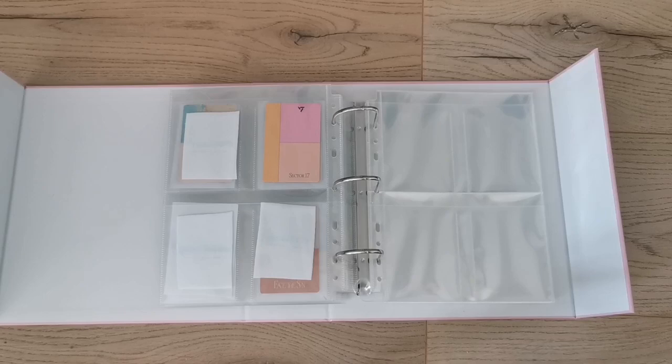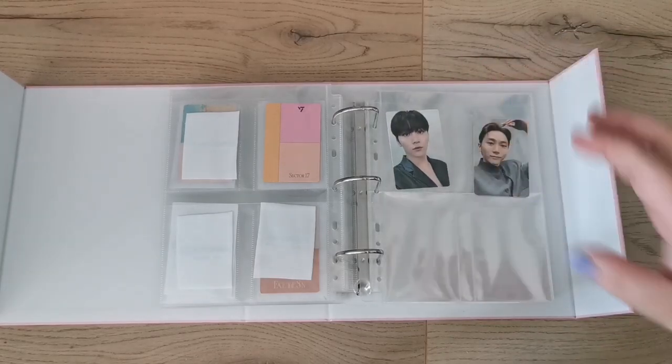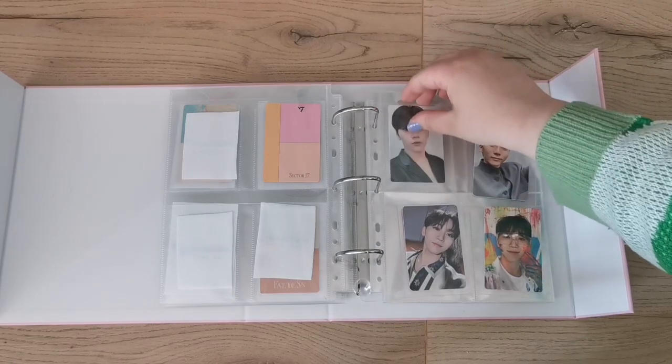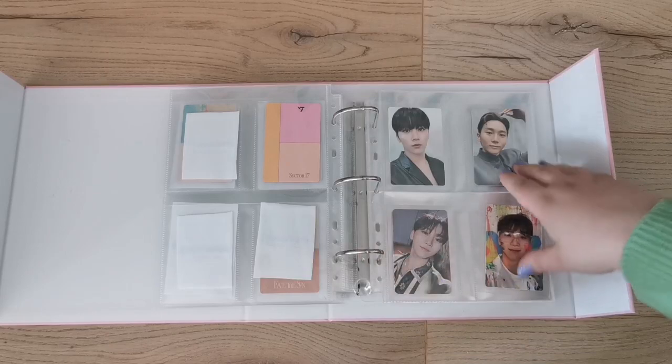I need more sleeves — I ran out because I didn't count how many I'd need. I wanted to set up for my Seungkwan collection with placeholders, but since I'm out of pages I'll just put the cards in without full setup. There are conveniently four of them, and when I expand it I'll set it up properly to look identical to my Dino collection.